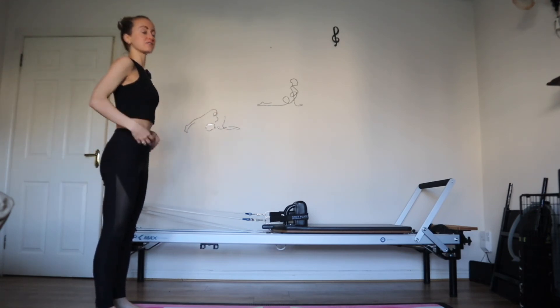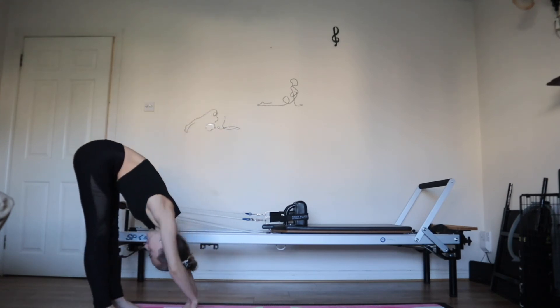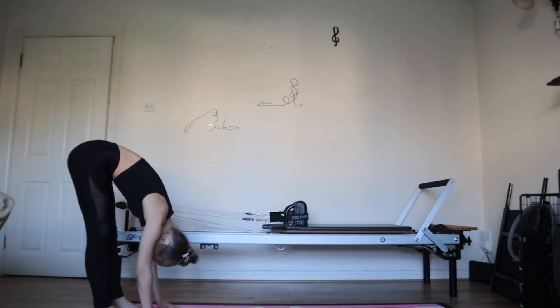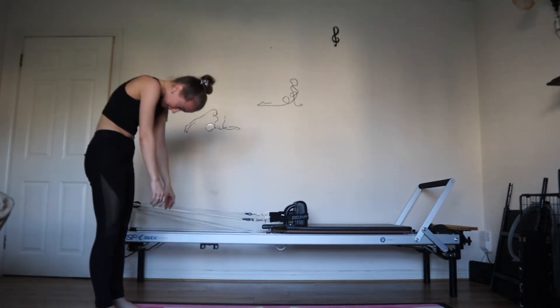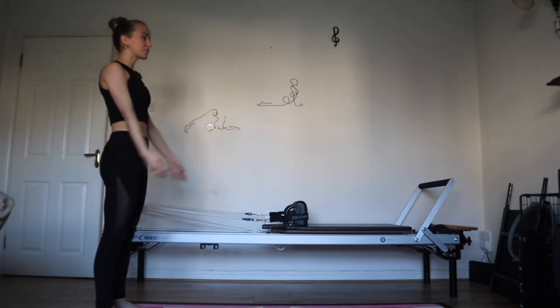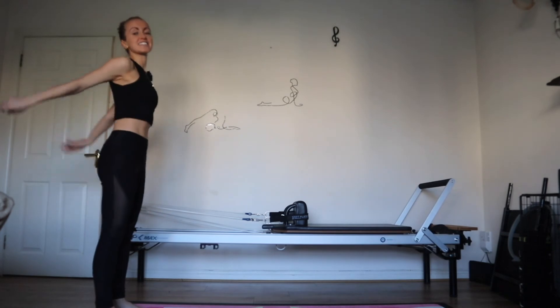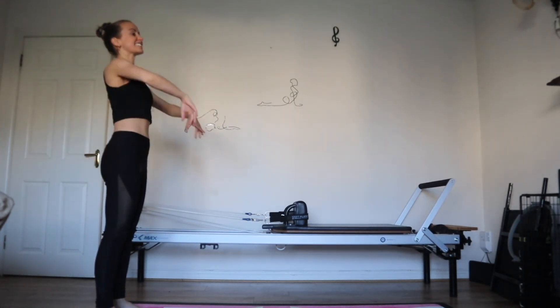Anchor down through your feet. Inhale fully. Exhale to roll down one vertebra at a time. Let the weight hang — it's okay if your knees are bent. Take a deep breath in. Exhale, push the floor away. Lower back, mid-back, upper back. Relax the shoulders. Onto the chin. Inhale, reach and circle the arms around. Exhale, let it go. Opposite direction — inhale, stretch and exhale to let everything go.